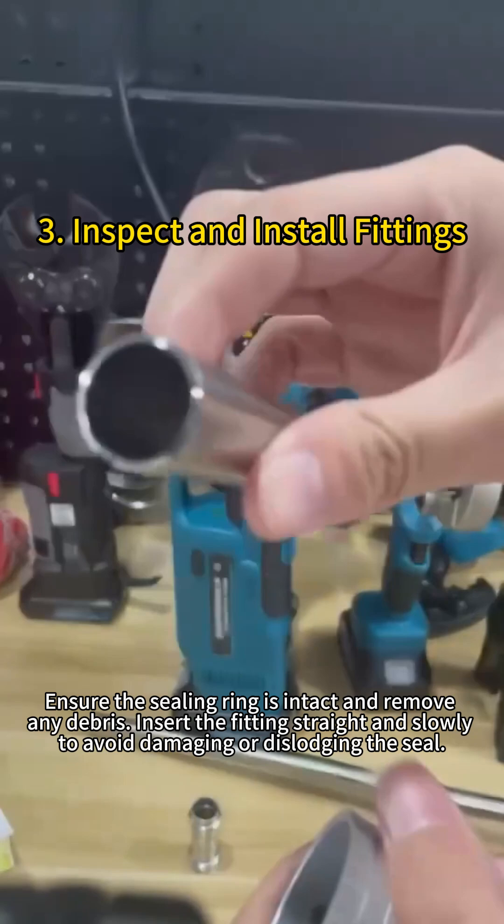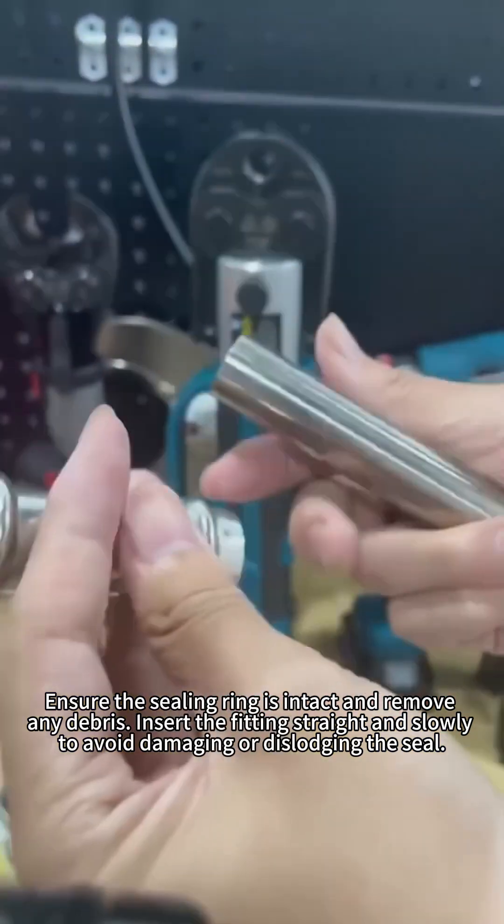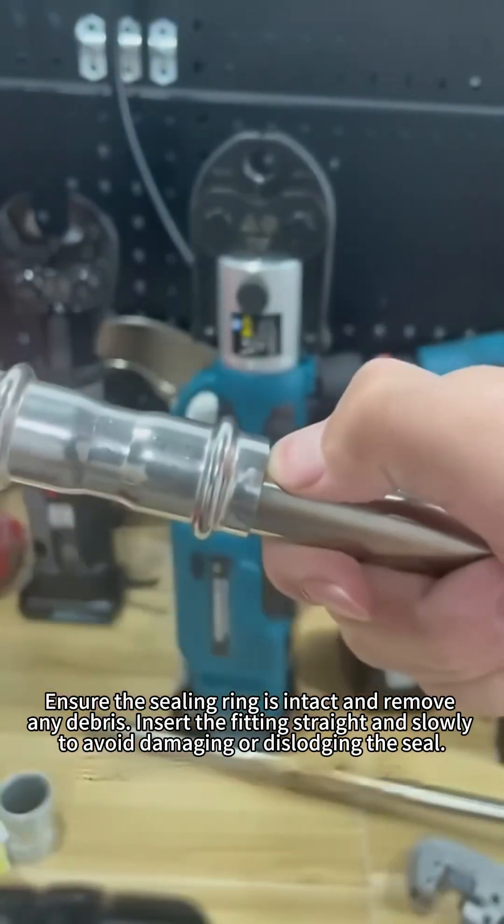Step 3: Inspect and install fittings. Ensure the sealing ring is intact and remove any debris. Insert the fitting straight and slowly to avoid damaging or dislodging the seal.